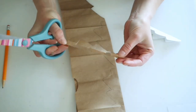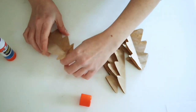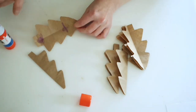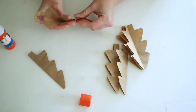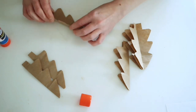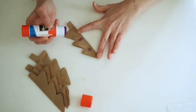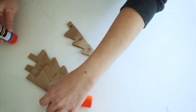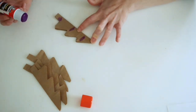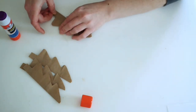Once you have all your trees cut out, grab a glue stick and put a dab of glue at the top and the bottom of each tree, fold them back over, and glue them closed — only doing those two spots for this step. Once that glue is dry, start gluing the trees together using three spots: top, middle, and bottom. Keep gluing all of them together.